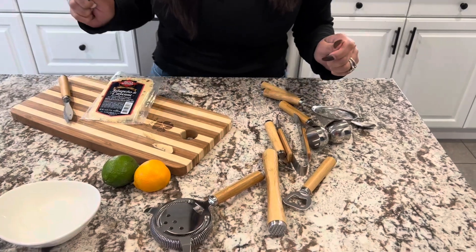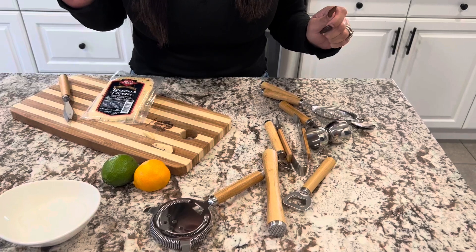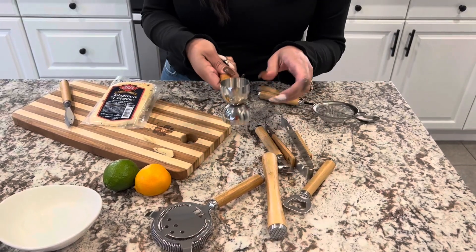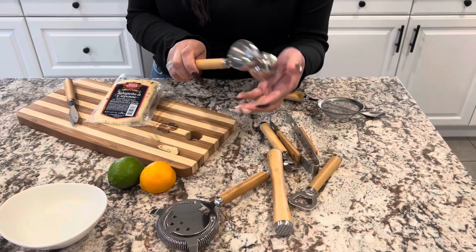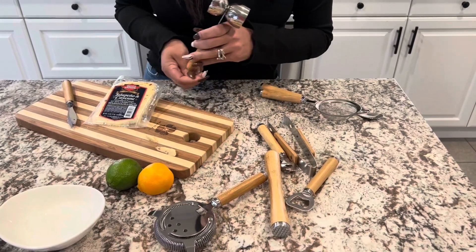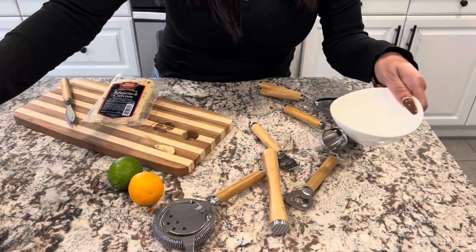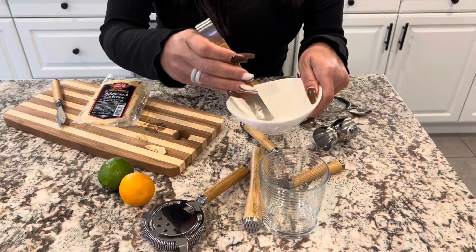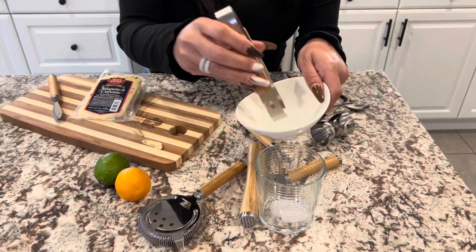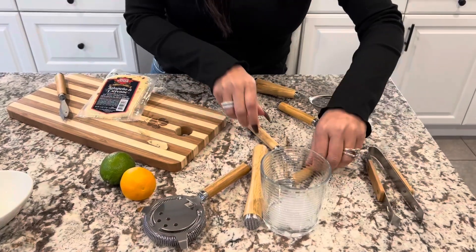Number three is going to be our jigger. So you're going to just go ahead and pour whatever, however many ounces that you want, and then this goes right in your cup. We also have our ice. Perfect, perfect grip.